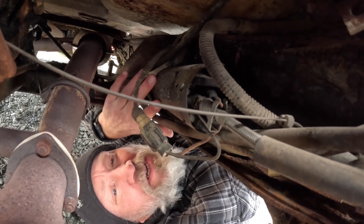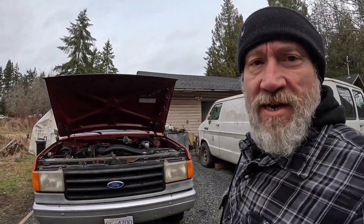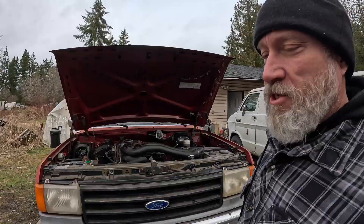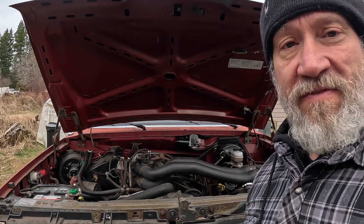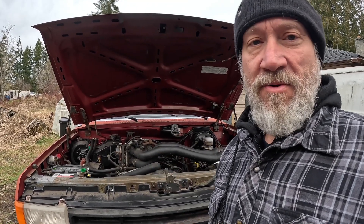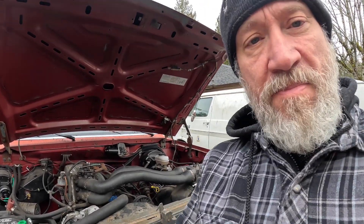This fuel pump is singing the song of its people. Welcome back to another day on the wet coast. Today I have to take a minute from working on the forge to give my old F-150 some attention because I've got some stuff happening: one, the fuel pump's gotten really noisy and I'm going to replace that, and two, I have a problem happening with a smog pump.